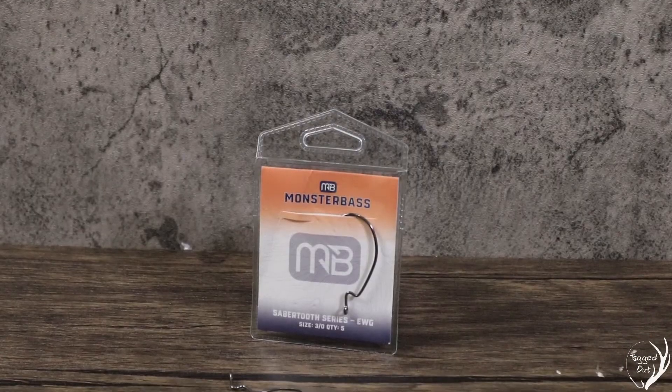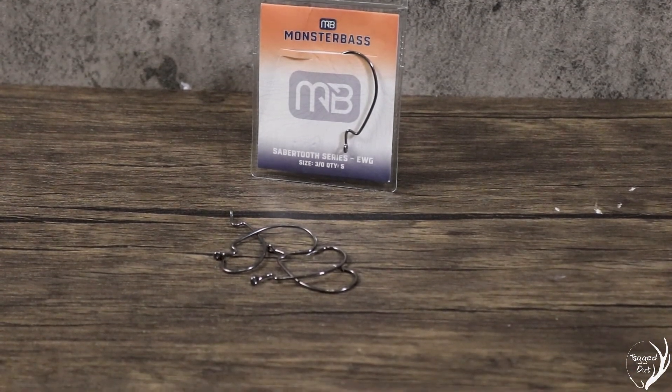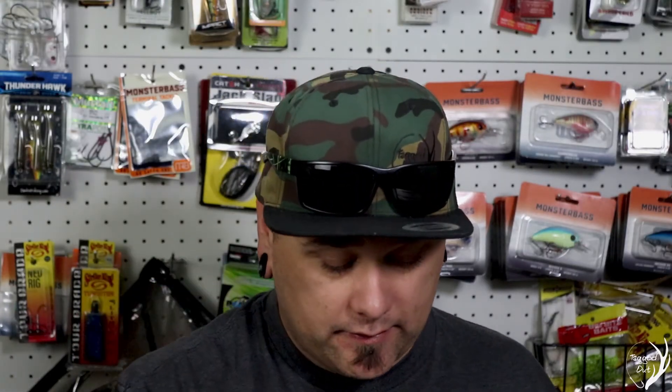Up next, we have some hooks by Monster Bass. This is a 5-pack of 3/0 hooks. These are fantastic — I have recently fished with these. They are super sharp and it's easy to set the hook with them, so it's nice to have these inside your tackle box.